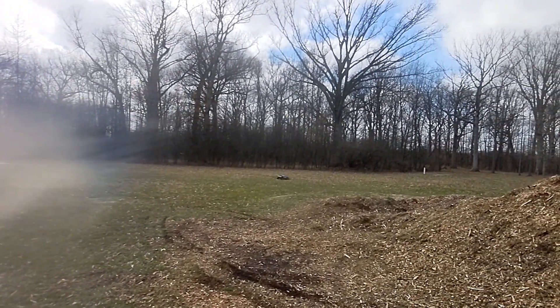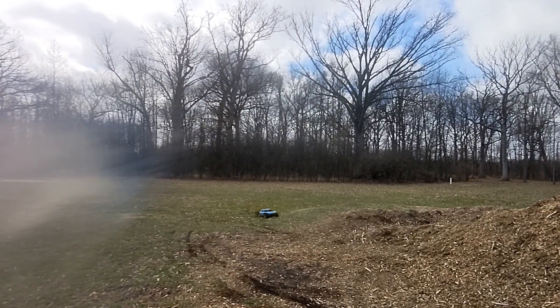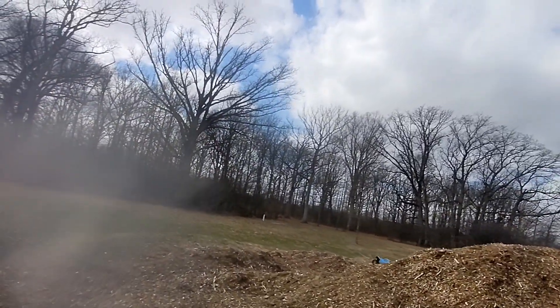That's just as cool, ain't it? Look at this thing — a beast. Where'd you go, buddy?